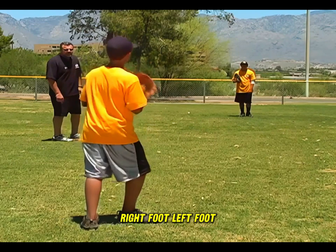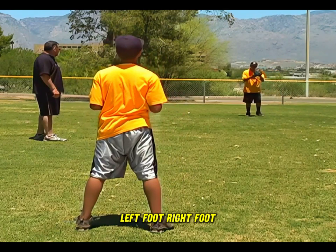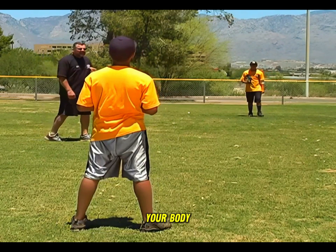Jake, same thing — right foot, left foot, glove, and throw. One more time. Left foot, right foot, glove, and throw. Keep your glove in the center of your body, making good solid throws. Right foot, left foot, glove, and throw.